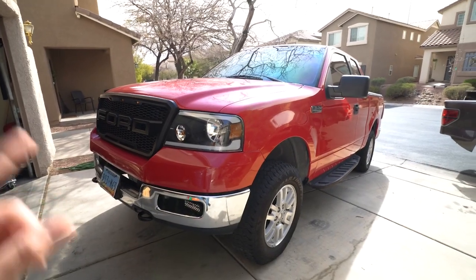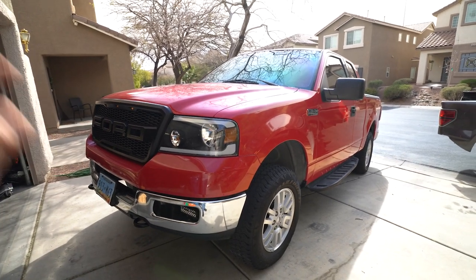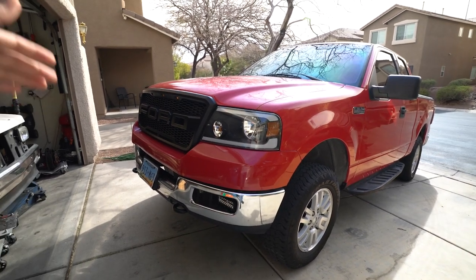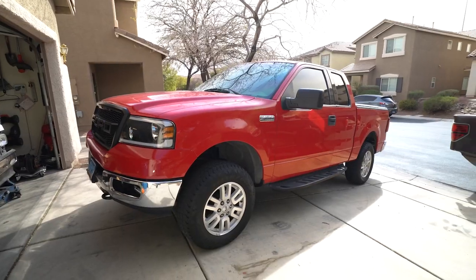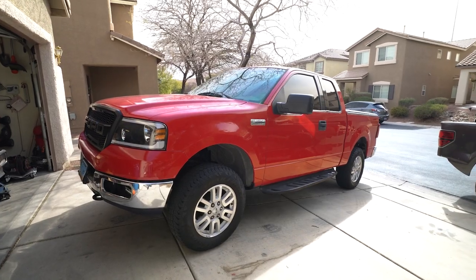Here is the truck we're working on today — this is the one we just did the oil pan on. I recently did the timing job on this truck, the oil pan, new spark plugs, a whole bunch of maintenance stuff. It has a new AC compressor, new condenser, all the AC components, a new radiator and transmission cooler. I bought it with over 200,000 miles so obviously it needed some maintenance to keep it on the road, but this thing is an absolute beast.